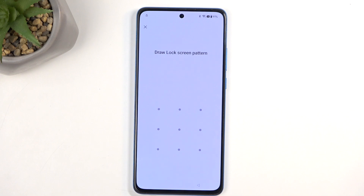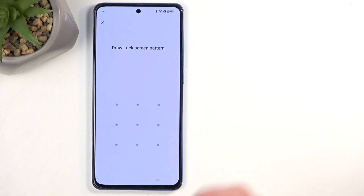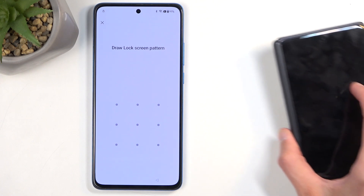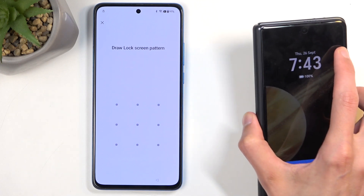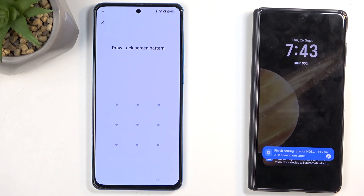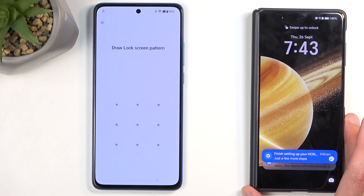Number one, we'll need a network connection — that should be easy. Number two, more importantly, we're going to need a second Android device. Now almost any Android device will function. I'll be using an absolute overkill for this one, which will be the brand new Honor Magic V3.